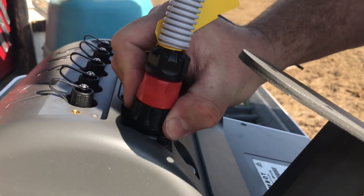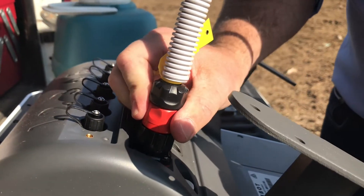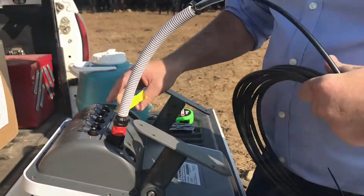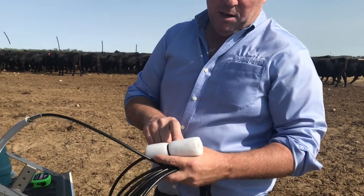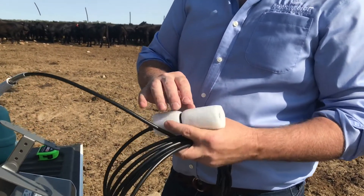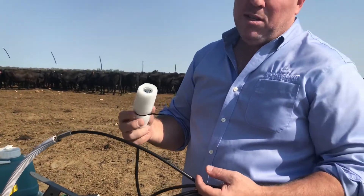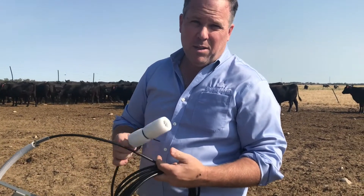You'll hear a click and feel a click, and then you know that it's fixed correctly to the monitor and it's not going to fall out. You'll notice that the probe itself is protected by some foam and a cable tie — leave this on until the last minute. It just makes sure that nothing goes wrong with the probe and we don't damage the diaphragm inside.